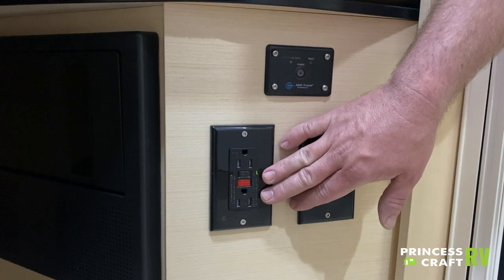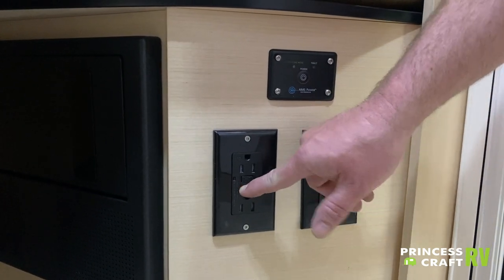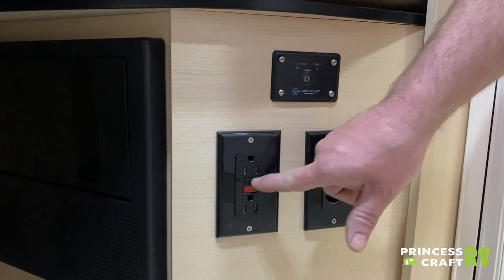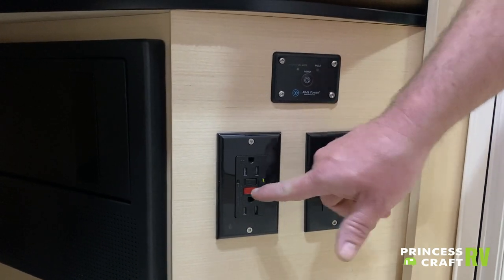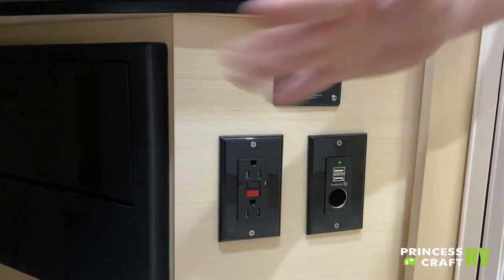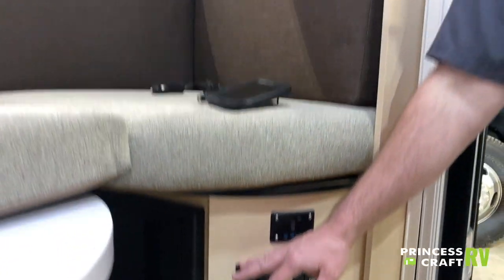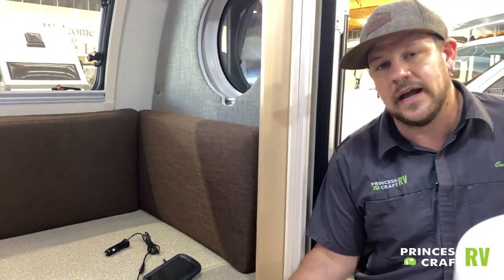Just to the left, we have your GFCI outlet. Test these periodically — press the black button and the green light should go off; press the red button and the green light should come back on. That keeps power moving throughout the trailer. Remember, GFCI outlets do power multiple outlets, so if one isn't working, check all your GFCIs to make sure none are tripped.